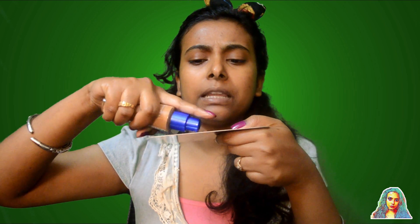I used the Rimmel Match Perfection foundation in the shade True Nude. It matches the complexion beautifully — it's a completely amazing foundation. I'll dab it and apply it directly, then blend it with a beauty blender or blending brush.